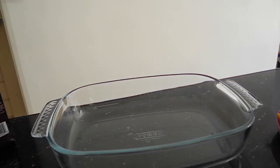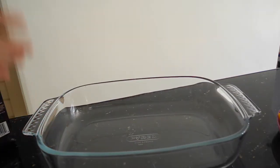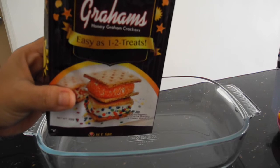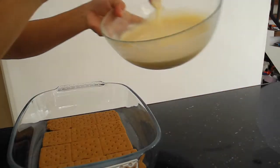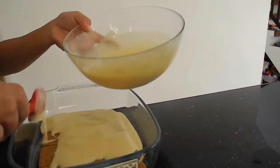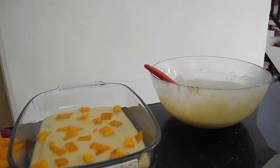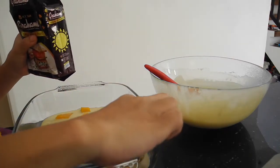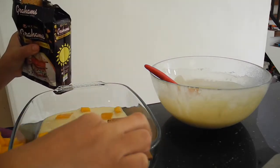I have here a 9 by 6 inch dish pan — or whatever freezer-safe pan you have — because we have to put it inside the freezer. So we have the grahams as our first base. Then let's cover it up with our condensed milk and Nestle cream combo, and then top it with our cubed mangoes.